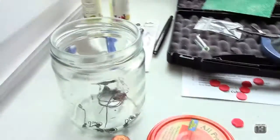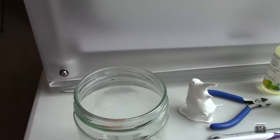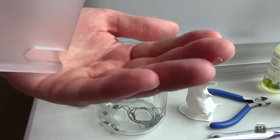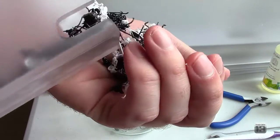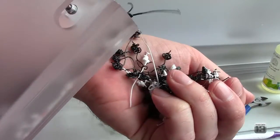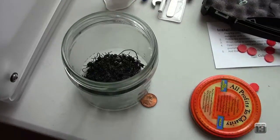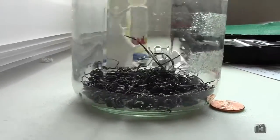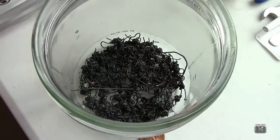I am going to fill up this jar with scraps and make an ABS slurry. The purpose of this is to use it like a glue and a filler and things like that. Luckily all these little scraps are color-coded — how cool is that? So in the end I've got just enough to cover the bottom of the jar with scraps, and we're gonna try to add some acetone to it next.